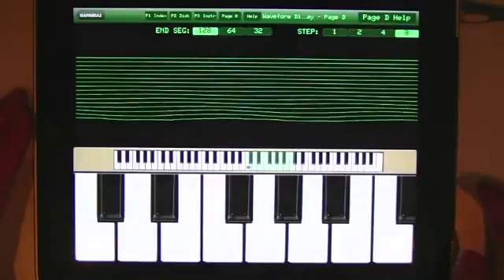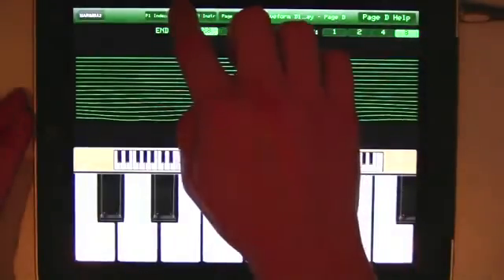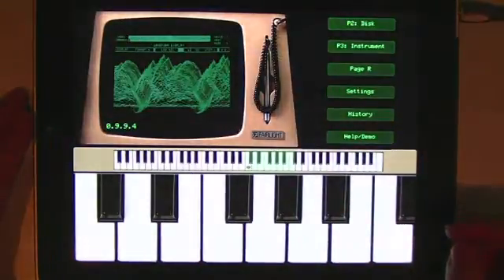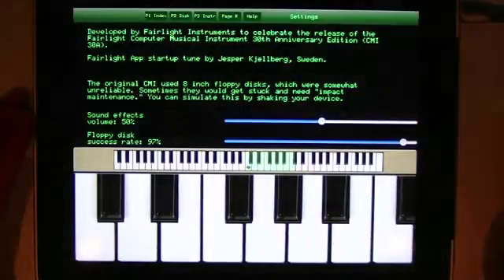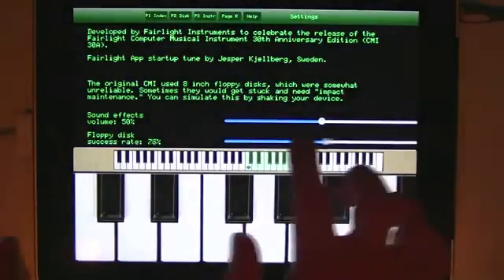You also get help in the top right-hand corner of pretty much all the pages. Let's go out of page D, back to page 2, then page 1. The final thing we'll look at is in the info or settings sections — as well as detail about the app and settings for the sound effects volume, there's a floppy disk success rate setting.